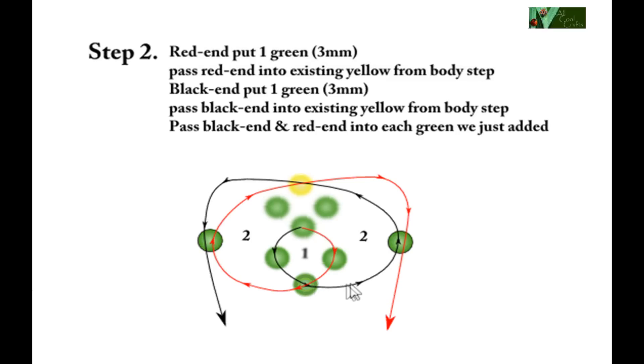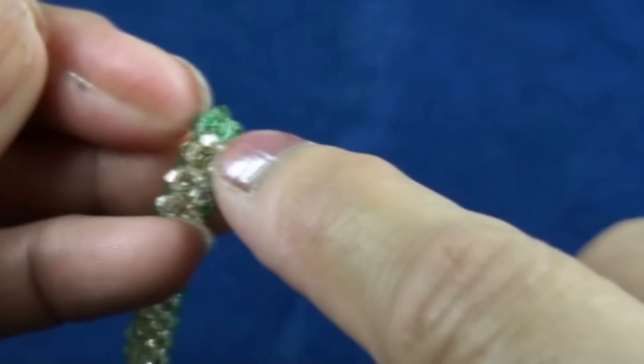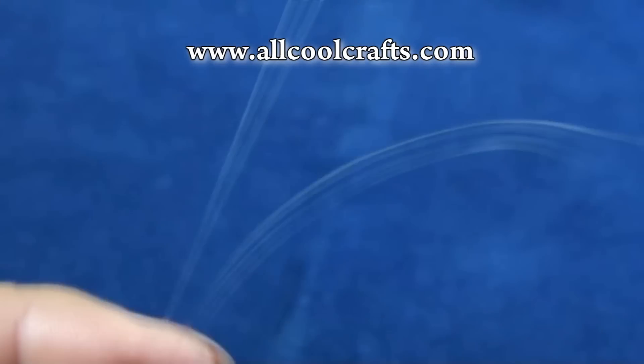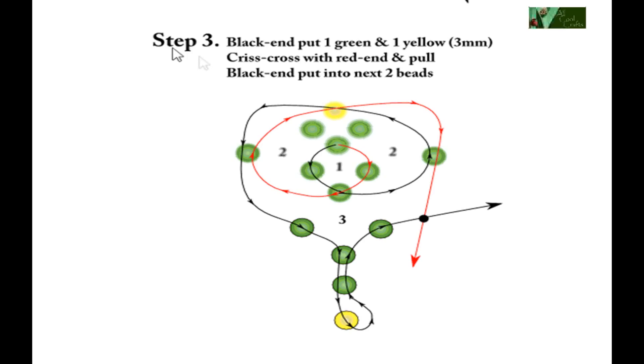Step two: black end will add one green and pass into yellow. Red end will add another green and pass into yellow. Then red end will pass into the green that we just added — also black end pass into the green that we just added. Now we should look like this. Then we pass black end and red end into the green that we just added — so it should look like this.